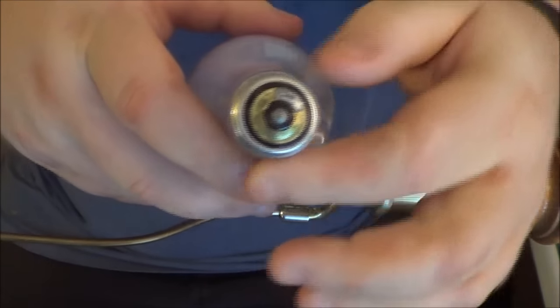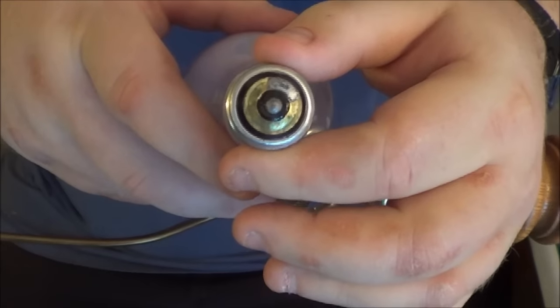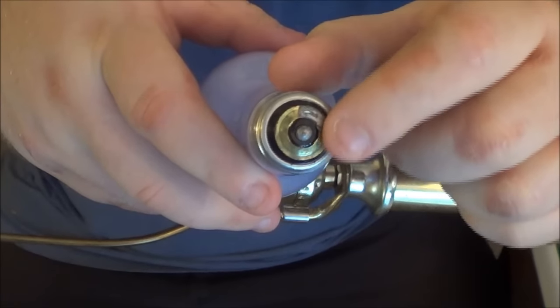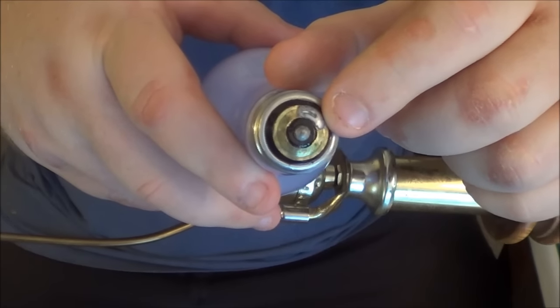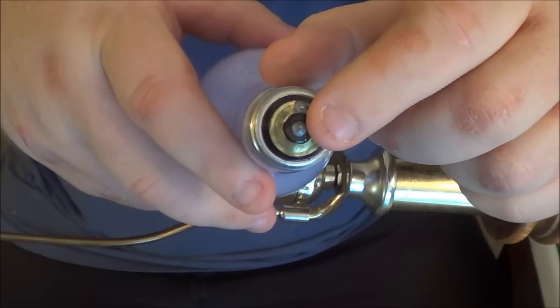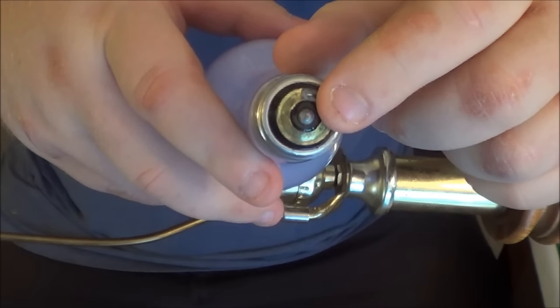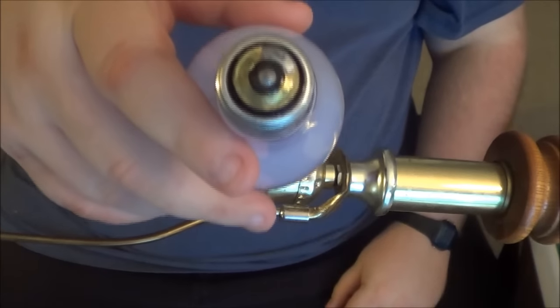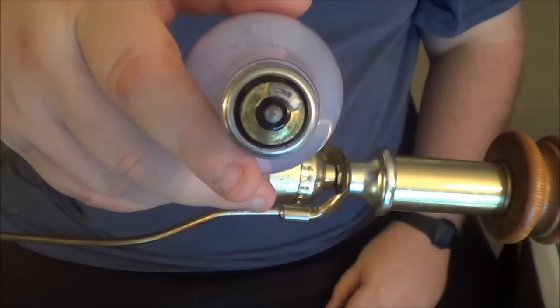You have the outer ring, which is the neutral. You have the center or the middle ring here that you see — this is one of the three-way settings. Then you have that center dot. The center dot is usually on normal bulbs, but these are what the three-way bulbs look like.